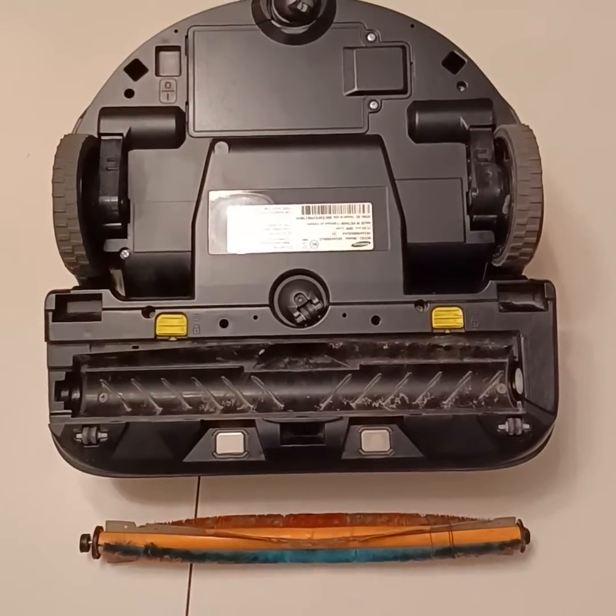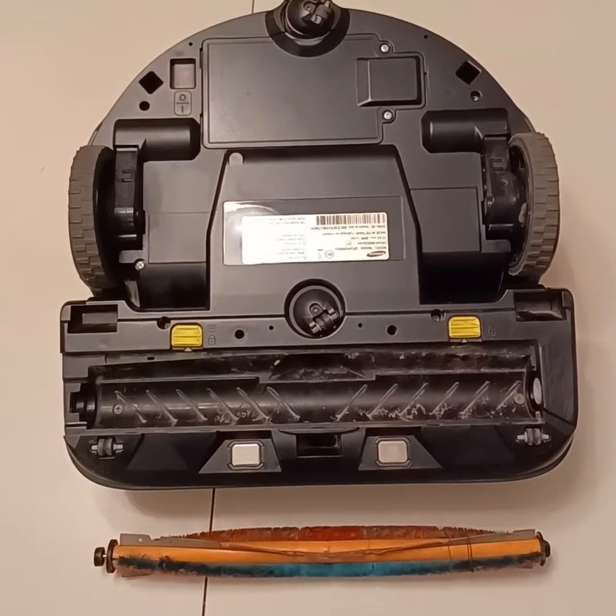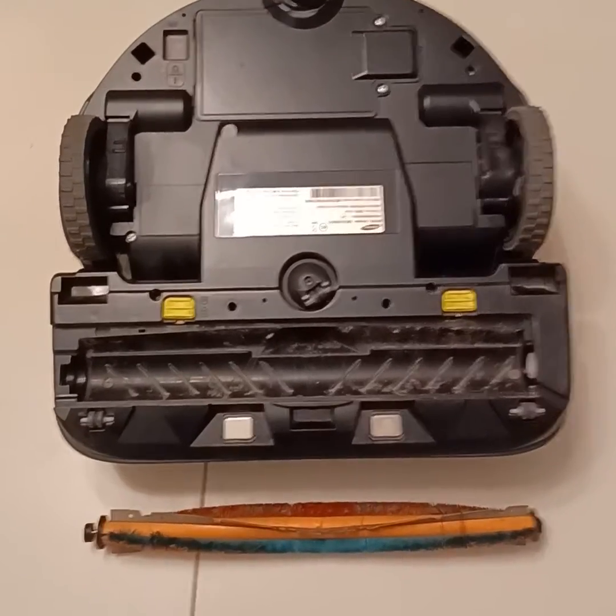I have a Samsung Cyclone Force robotic vacuum and it started making a terrible rattling noise. I figured out that the rattling noise was coming from the loose end of the rotor.